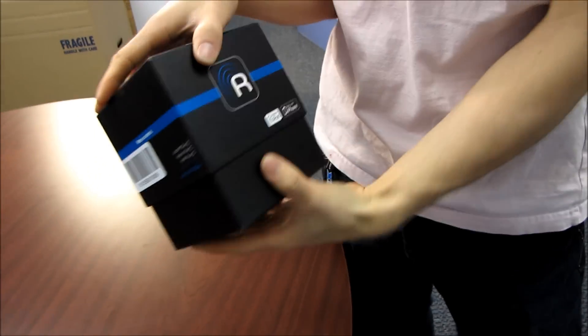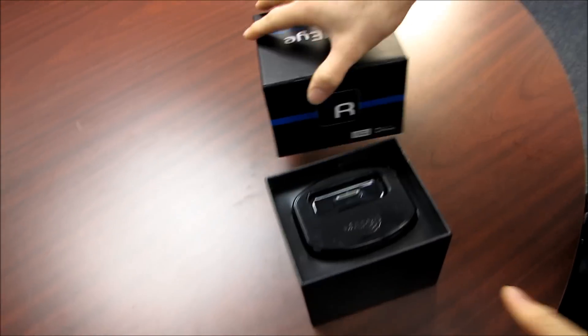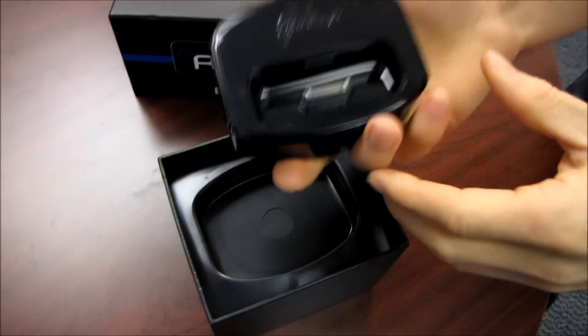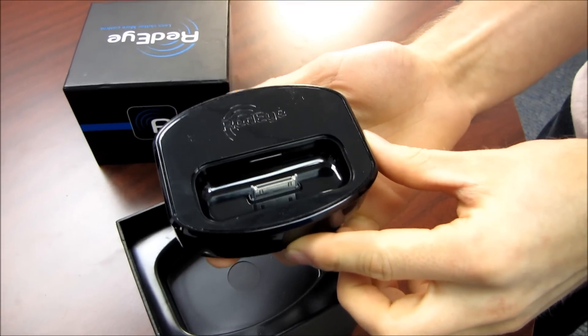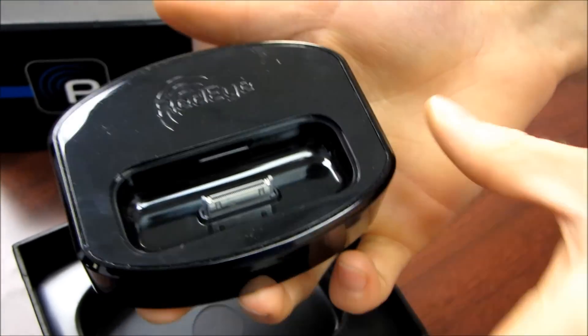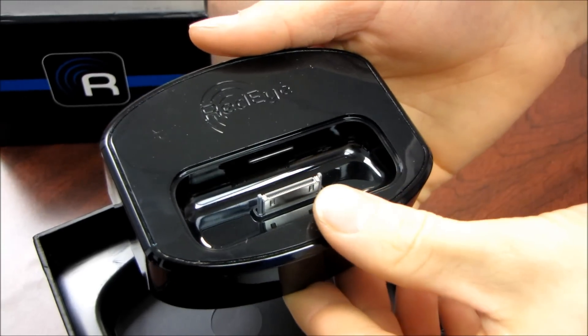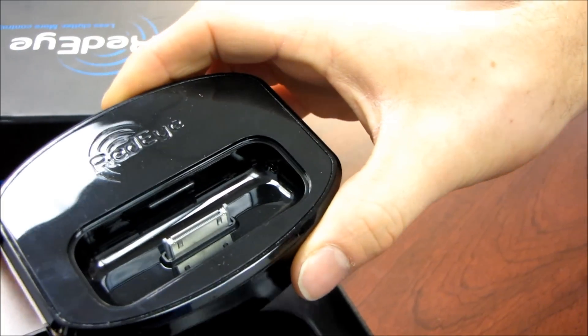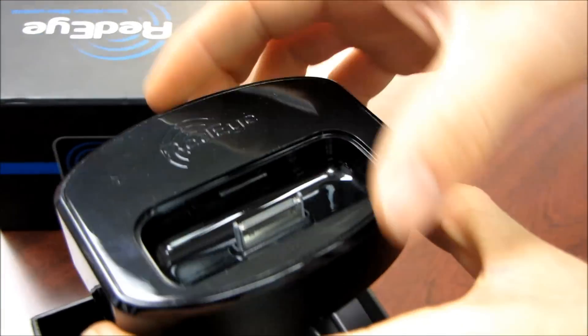Basically, you turn your iPod or your iPhone into a universal remote. Let's get the box open and talk about how this works. So this guy right here — this is a Wi-Fi to infrared bridge. It also serves as a charging base station for your iPod or iPhone.